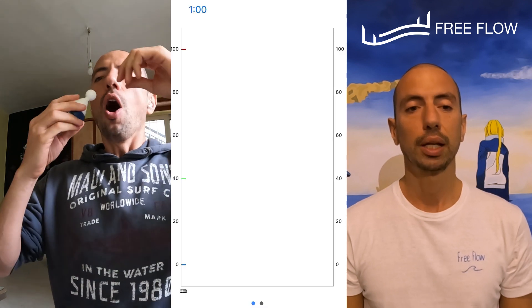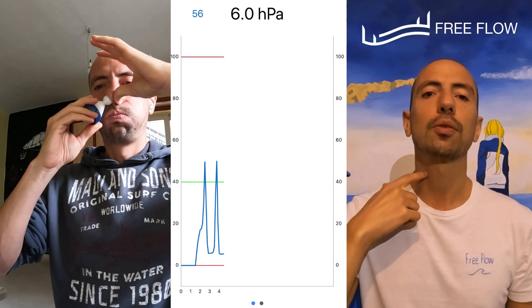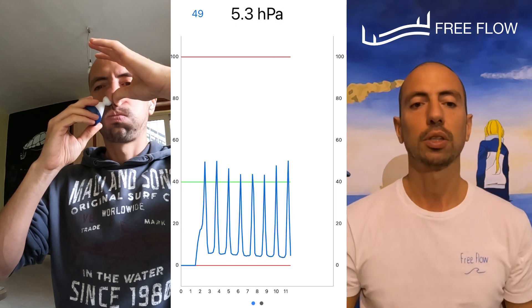The green line is my equalization limit — where I know that I'm equalizing. We take a deep breath and start the dive. In the beginning you can see that I'm equalizing with Frenzel — my throat going up, pushing with my tongue for the first meters of the dive.